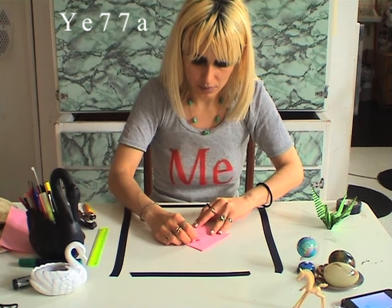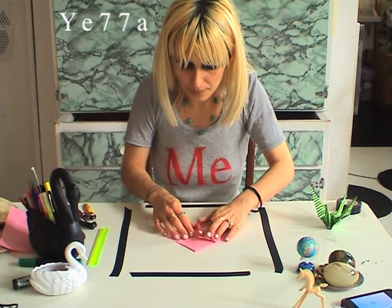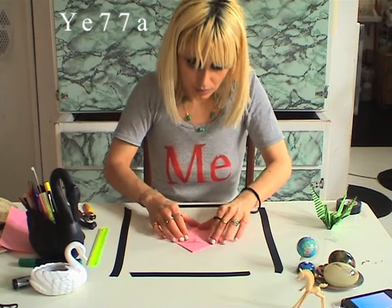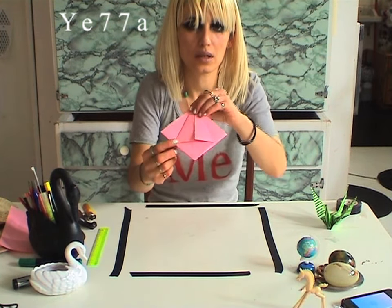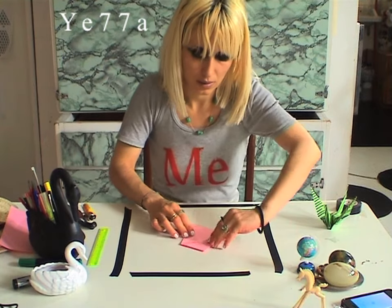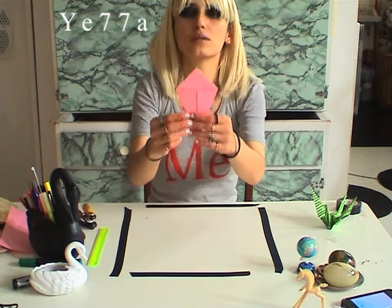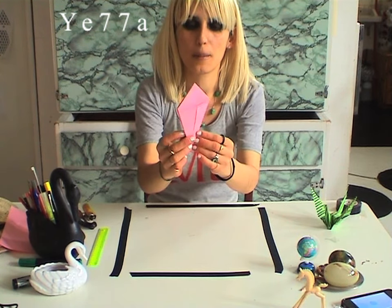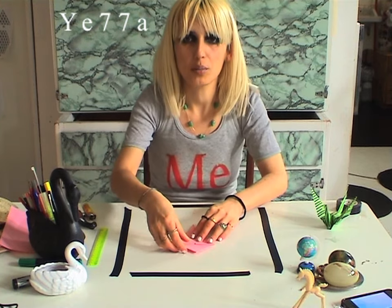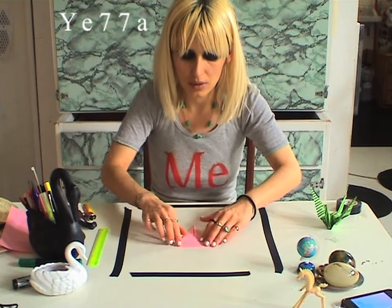And now what you want to do is push it here. Turn it on, as you can see, and turn it to the other side. Have you done it already? Okay. And now the other part. So now you have this. What you want now, it's a tricky part. You push this up. Everything is mirrored. So what you do here, you will do the other side.